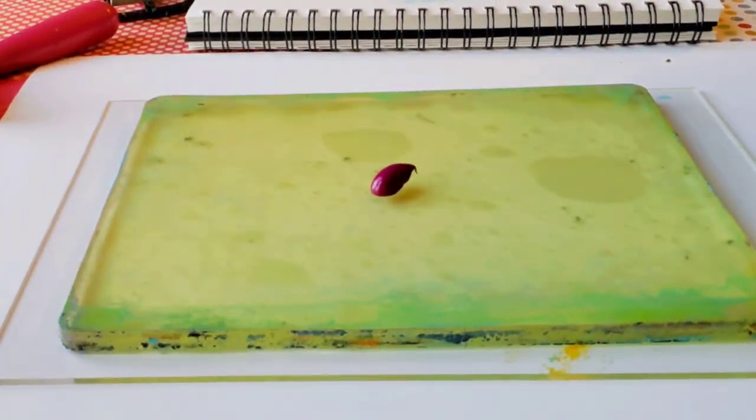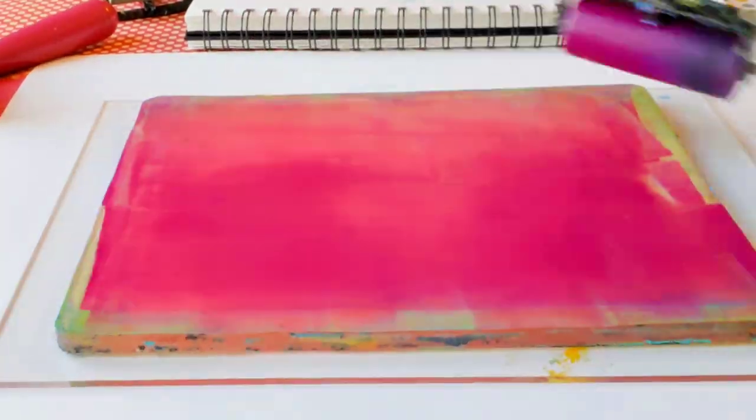In addition to the colorful background, I decided also to print some text to make the background more interesting.